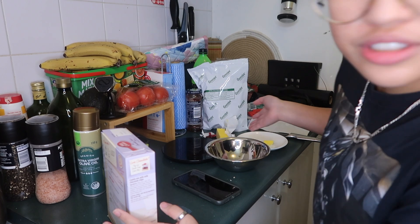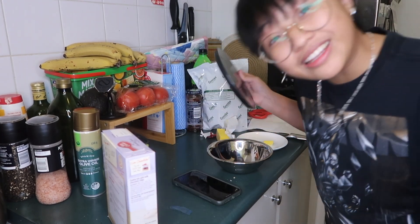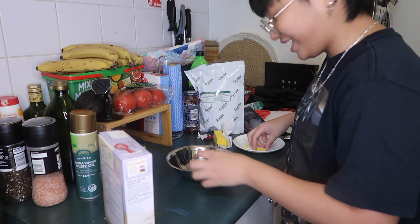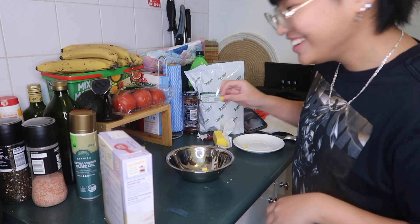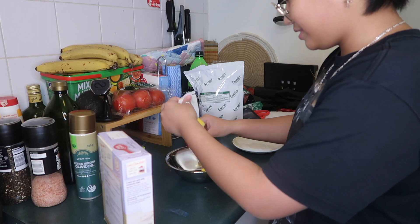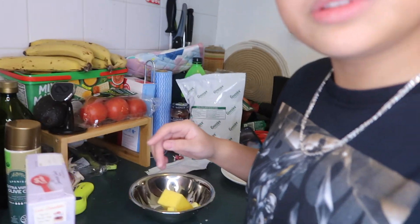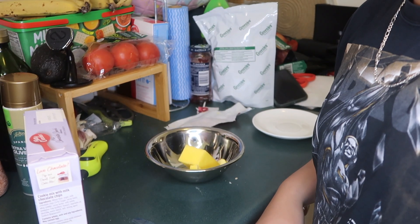Kailangan na natin itlog kasi nai-measure ko na yung butter din. Kaya wala kayong nakikita. Dito yung cellphone ko. Yung butter — kaya wala kayong nakikita! Malalaglag yung camera ko! Um, i-cut ko nga muna! Malalaglag na yung camera ko, kung bibigyan lang natin ito.